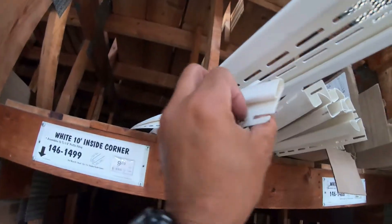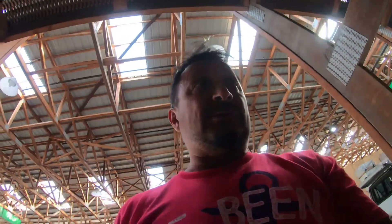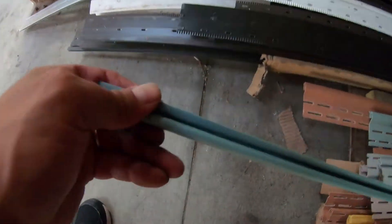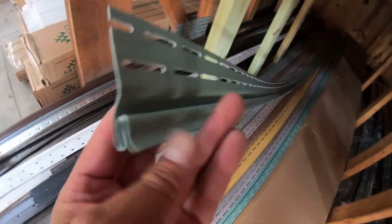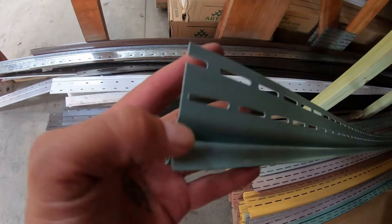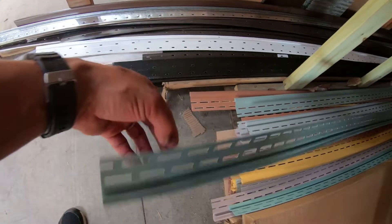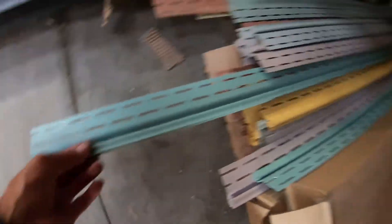If you just try to put it in a J-channel there's too much room, that's why you got to finish it off with one of these under seal channels. Also, I wanted to show you the starter strip — this little piece right here is what the first piece hooks on. You measure, level it out, nail these in right across here — these are the first pieces to start with, they're called the starter strip.